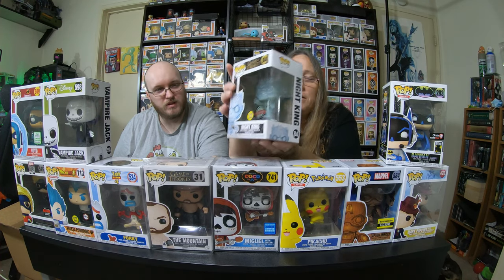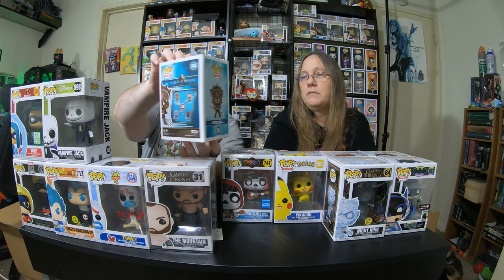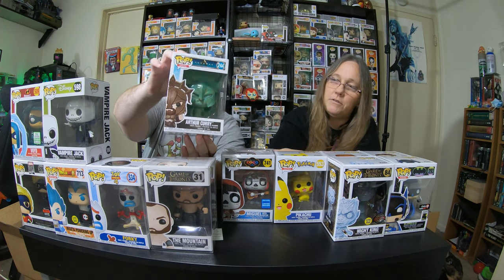Oh, I got Vampire Jack — this is like our fifth one. We got so many Vampire Jacks. That one I think is the protector. And I got glow-in-the-dark Game of Thrones Night King. I think we've had this before too. I know the HBO stickered one has a lot of value. And I got Arthur Curry from Aquaman, as Gladiator.